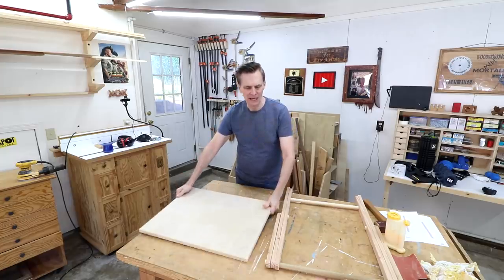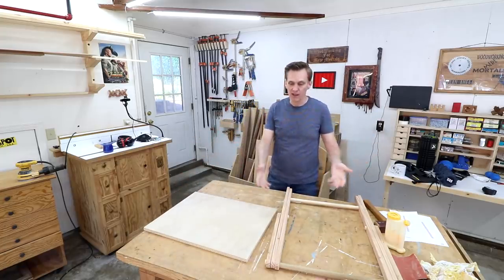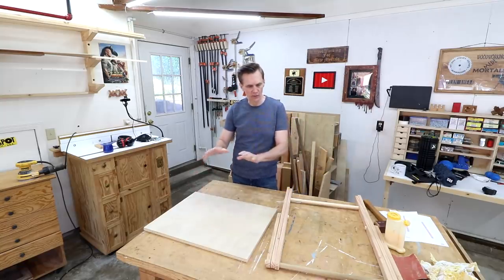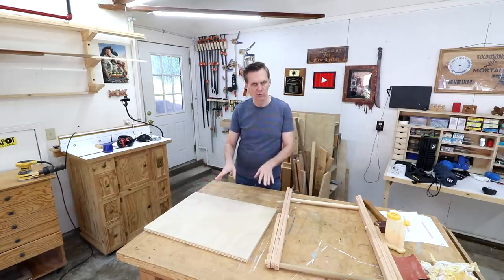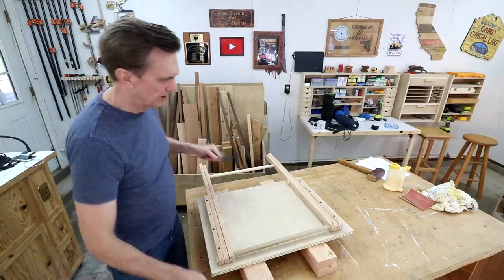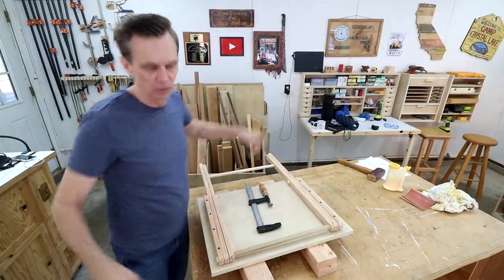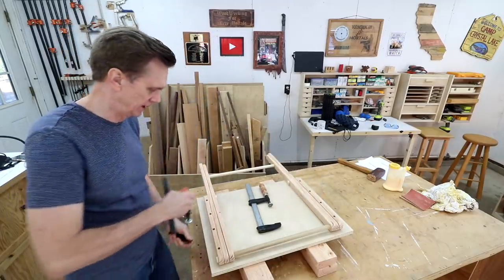I think I'm still going to attach this and see how it all works. If I like everything, it's just going to be screwed on there. I can replace that with solid wood, but I'll cross that bridge when we come to it. I think what I want to do is clamp this down just so I don't have to commit myself to anything.